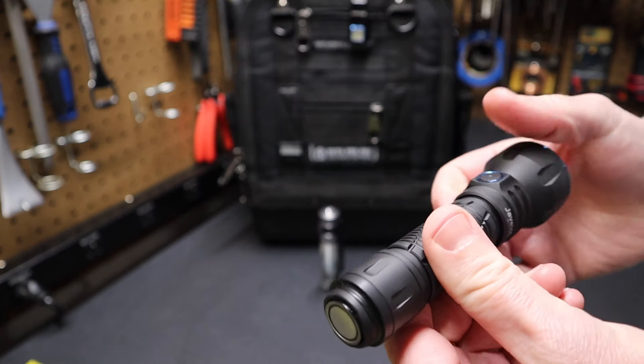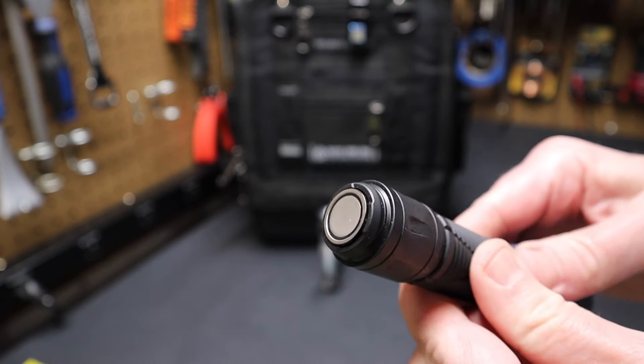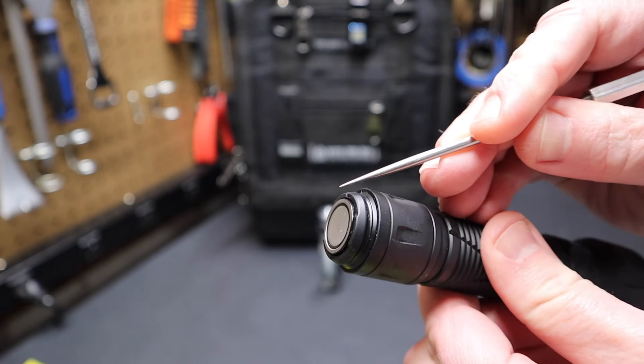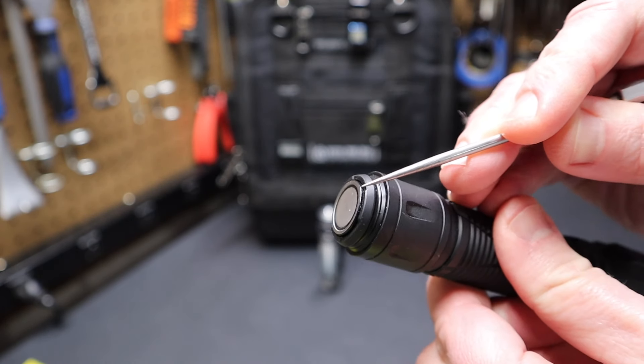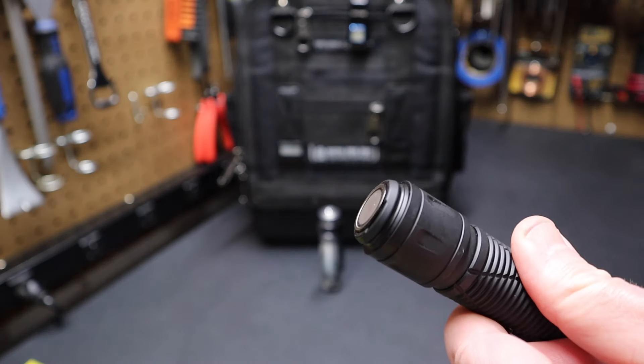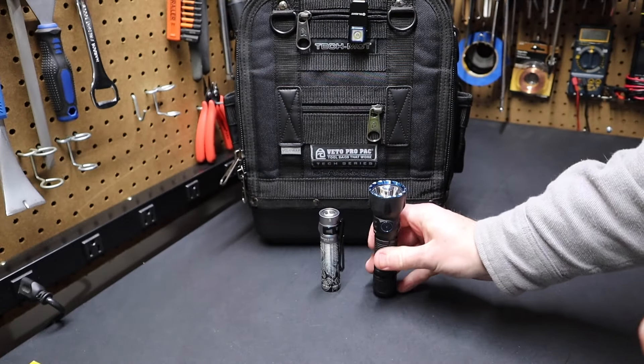The Olight Javelot has Olight's new style of tail switch you see on their newer lights. You can see it has a little cutaway on the side, but otherwise it's flush — the switch itself is flush all the way across. That of course means you can tail stand it easily.